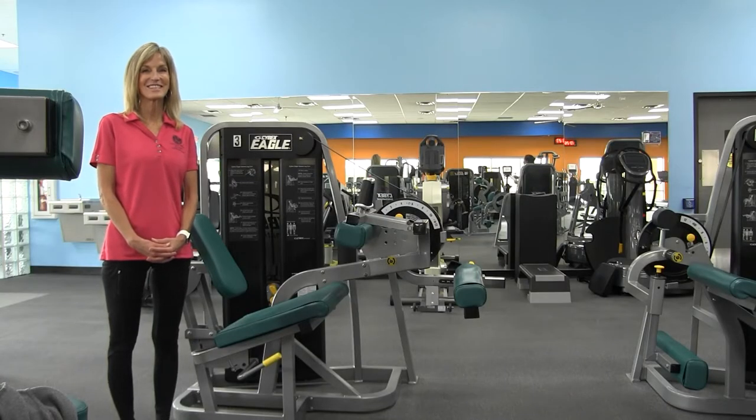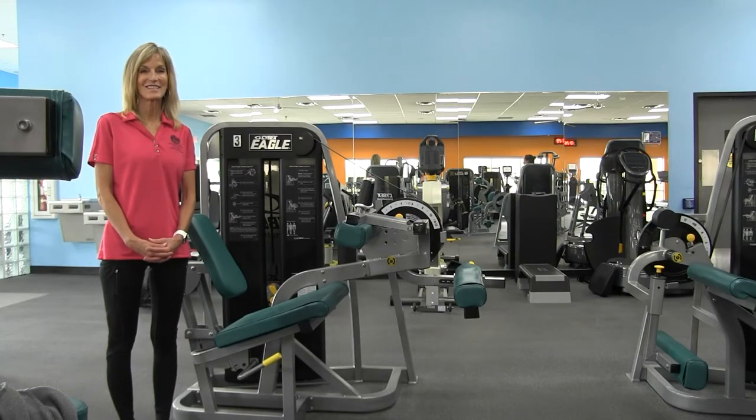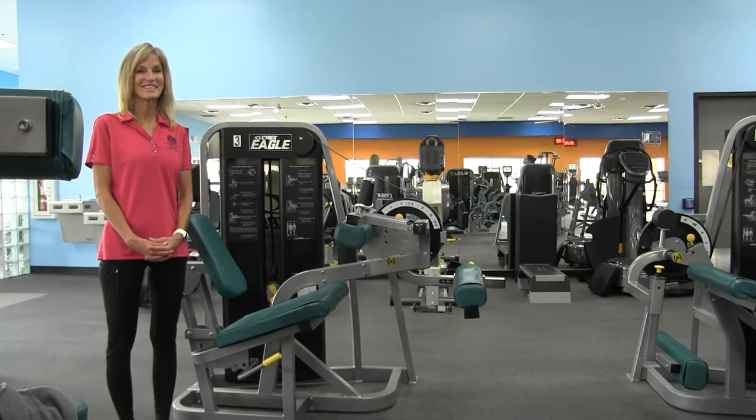Hi, welcome to our Equipment Orientation Series. Today we'll be going over the Cybex Leg Curl. This machine works your hamstrings.